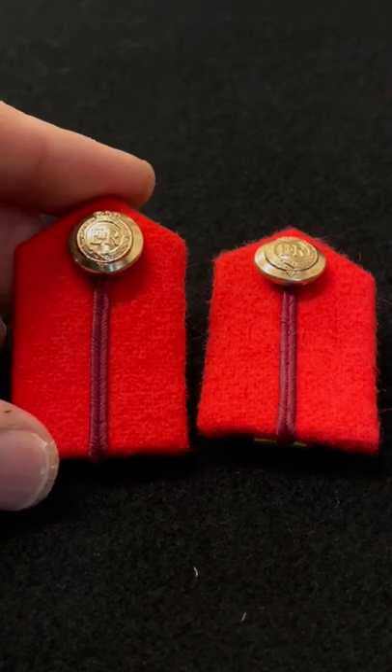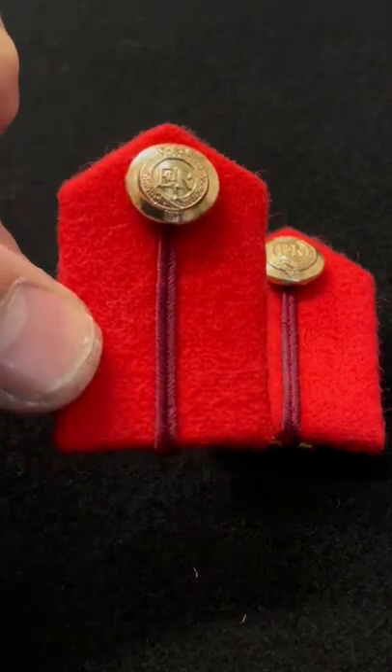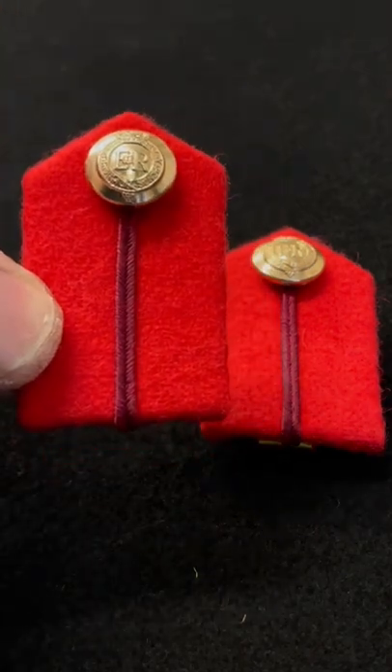But like I say, these are just the small gorgettes for Brigadier and Colonel that go on the shirts. Just thought you'd like to see them quickly — so there you go, they're on scarlet backing. Thanks for watching.